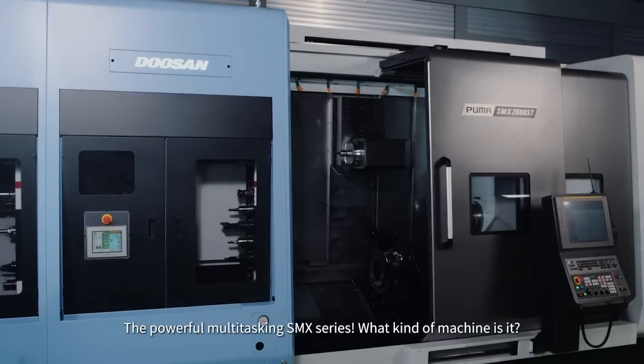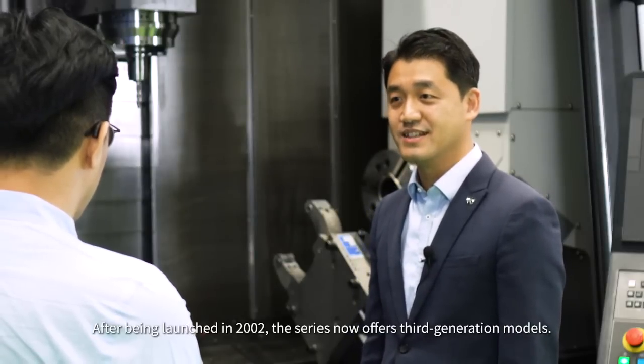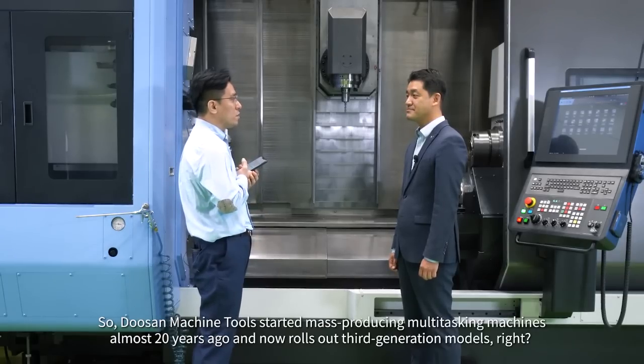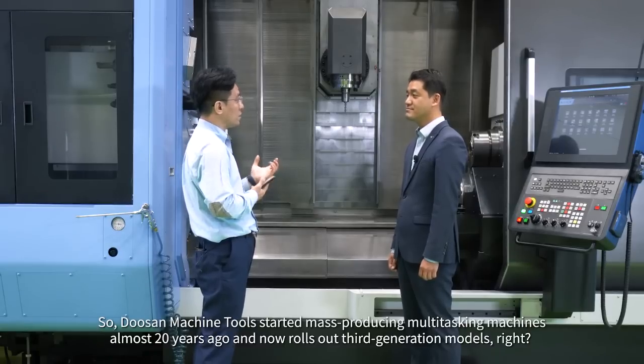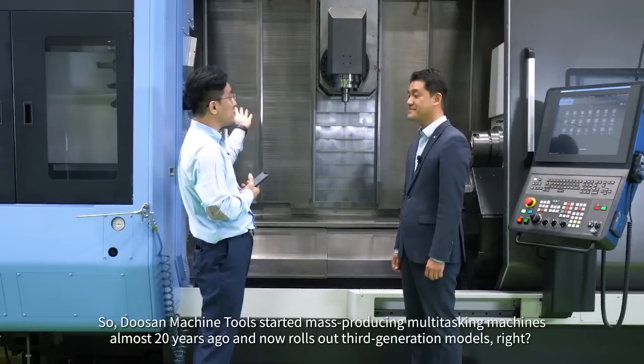What kind of machine is the SMX series? After being launched in 2002, the series now offers third-generation models. So Doosan Machine Tools started mass-producing multitasking machines almost 20 years ago and now rolls out third-generation models. Absolutely.